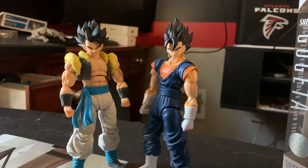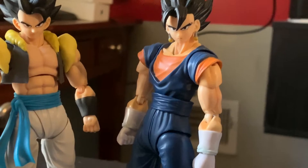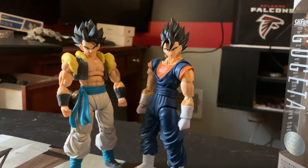You can tell I have Vegito — I measured them both up. Gogeta and Vegito are actually the same height. Vegeta's joints just became a bit loose but he stands still pretty good. And there's Gogeta — he stands pretty well.